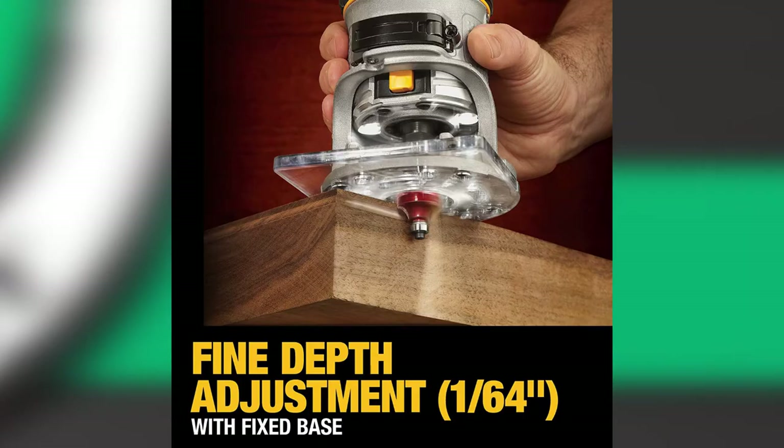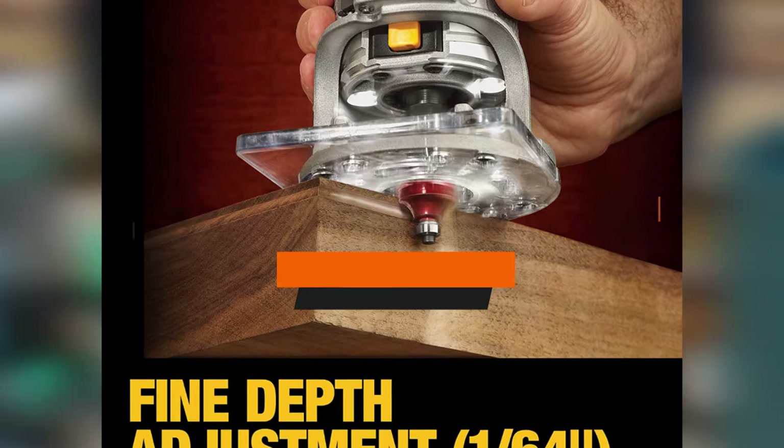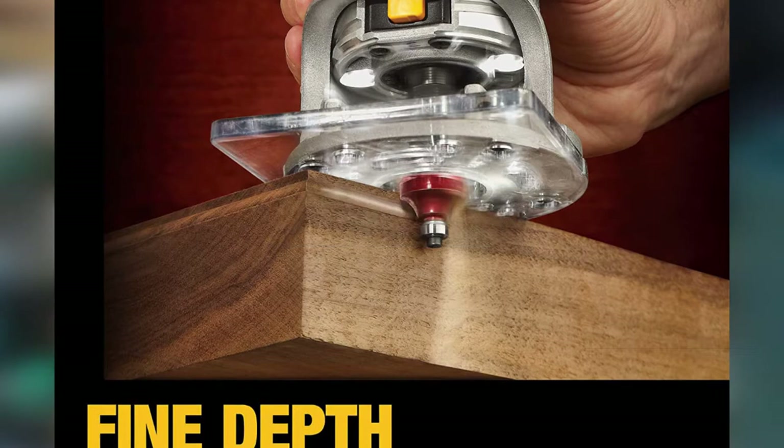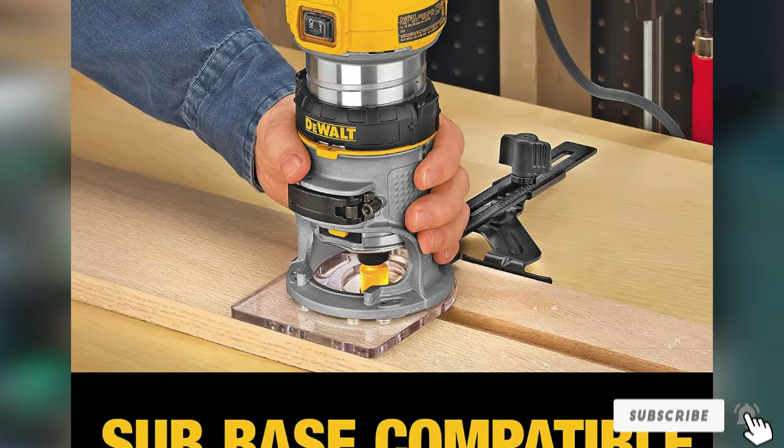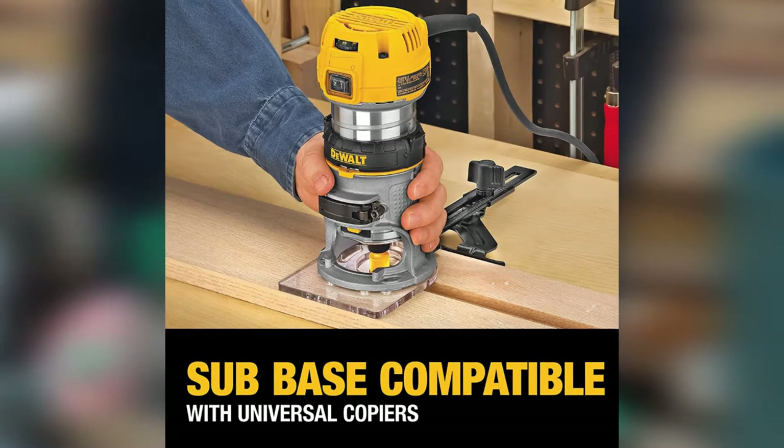The number 8 position is held by the DeWalt DWP-611PK. The DeWalt DWP-611PK boasts exceptional precision, versatility, and performance. The router is known for its lightweight and compact design. Although it is perfect for anyone, first-time woodworkers with no prior experience of using a router will find it very helpful. This tool comes with a 1.25 horsepower rating, which may be lesser than what high-end routers offer. The DeWalt router compensates for this with other remarkable features that make it easy to use for inexperienced users.